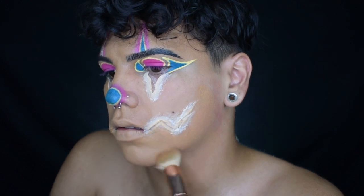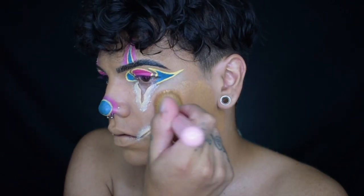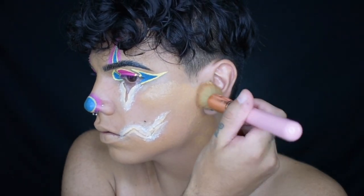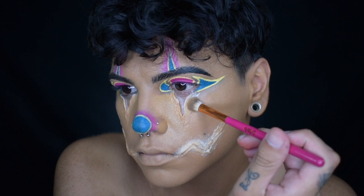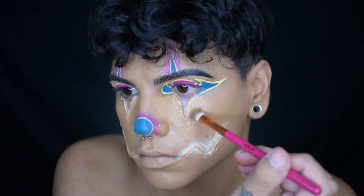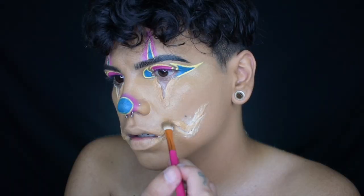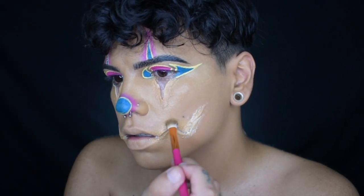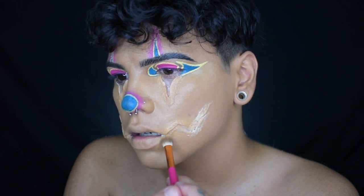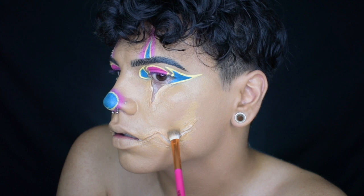Then I'll be using the same Too Faced Born This Way Matte Foundation to cover the rest of my face. Don't forget your ears if you need to, or your neck like I am. Here, I'm using a tiny brush around the prosthetics because I don't want to ruin my work there. If you used a big brush, you could possibly rip off your prosthetic.